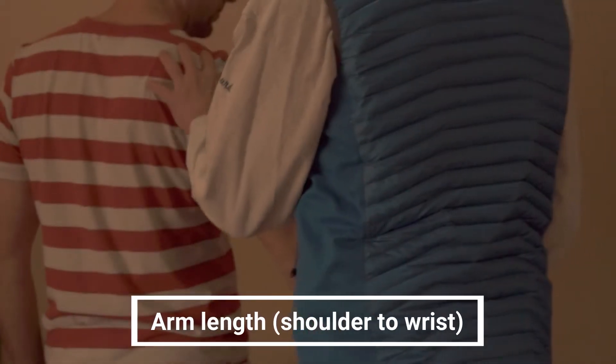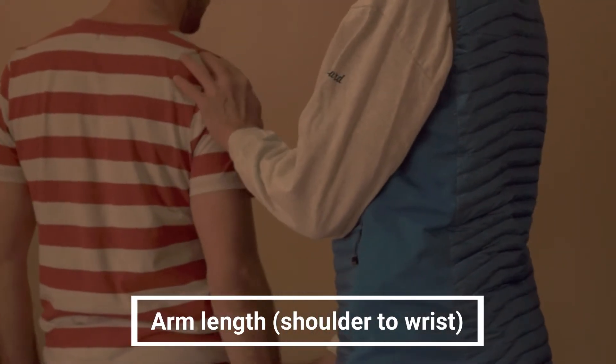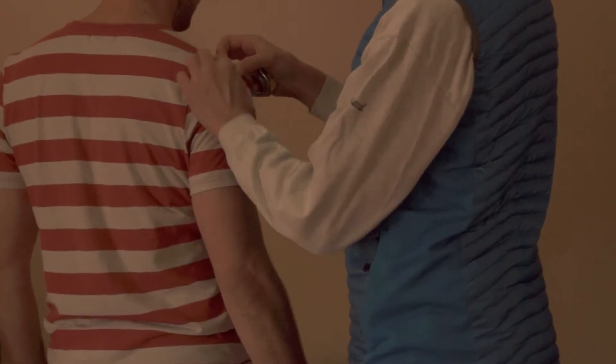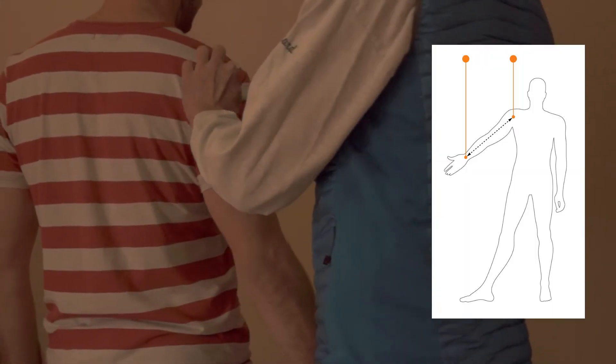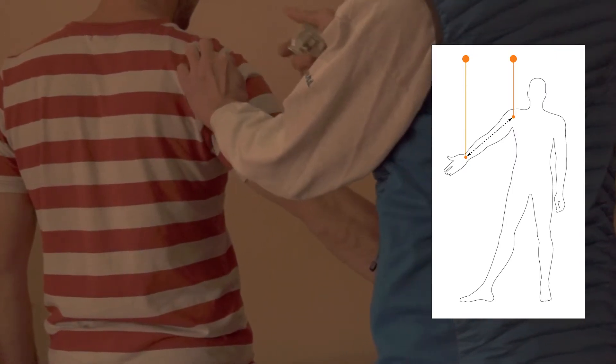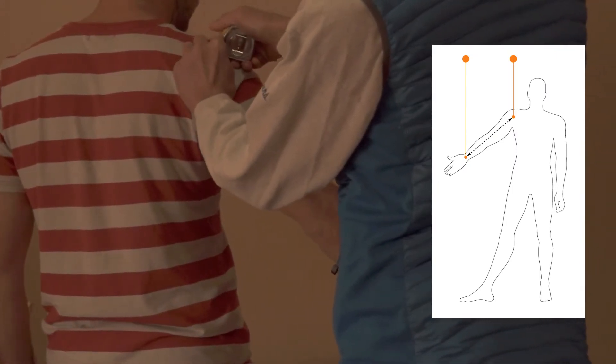So this measurement — first you have to let the arm down and find this bone point here, the end of the acromion, right there. Keep your finger on that. Arm straight out, 45 degree angle, elbow locked.